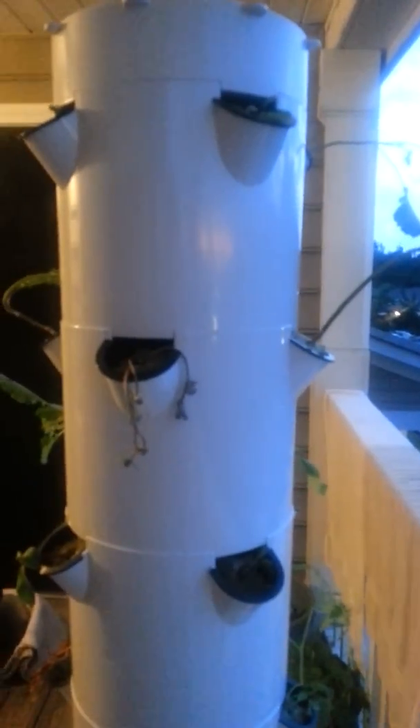I even put an onion in there to see how it goes — it's an experiment. I'm very excited and very happy with my tower garden. This is the best toy I've had in a long time. I'll keep you abreast of how it goes. Thanks!